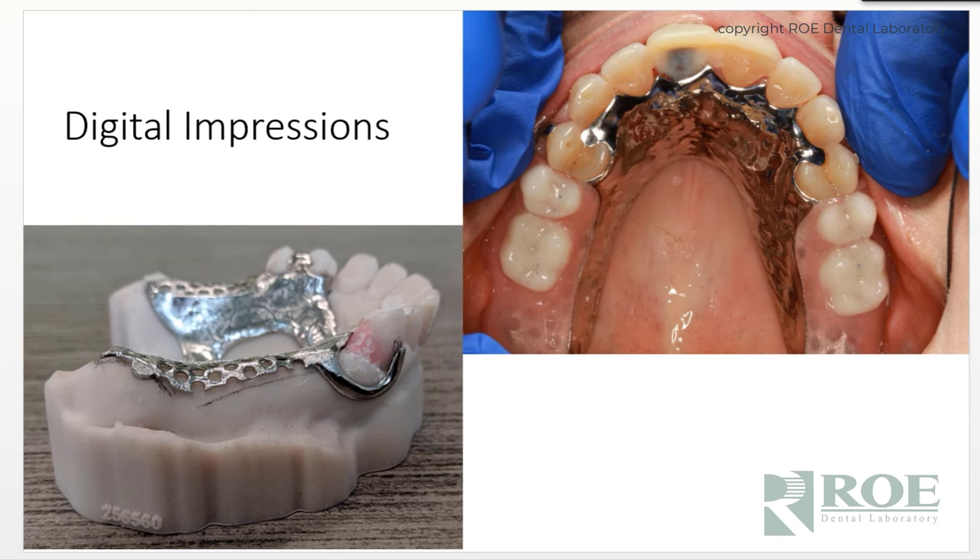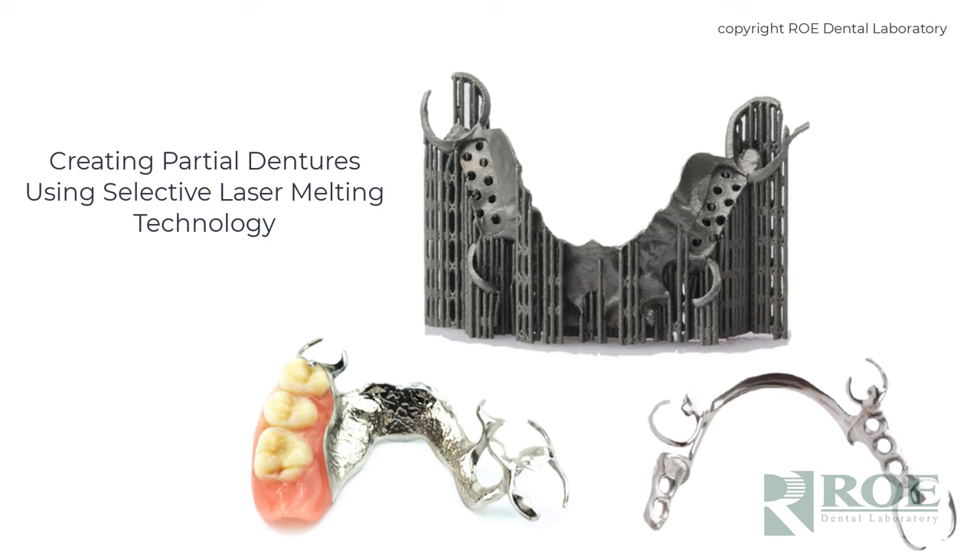Most partials we make are still on traditional stone casts — impressions come in, we scan them, convert them to an STL file, pull them into software, and design the partial frame. We do the tooth setup at the same time. We also have many doctors using digital impressions. If you can scan a full arch with your scanner — palate and all — we can make a partial frame digitally. One issue is that when the partial comes back and we need to set teeth and process acrylic, the model has to be duplicated in stone, adding a small extra cost. But you still have the opportunity to use digital impressions for partial dentures.